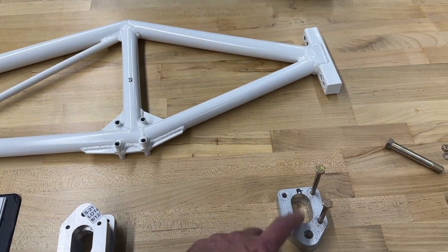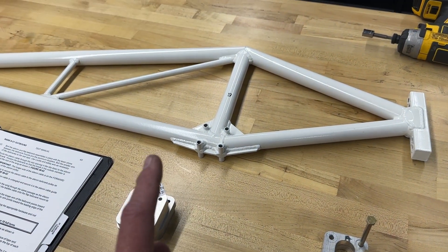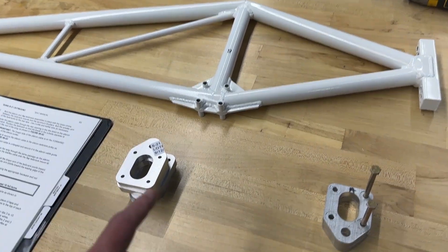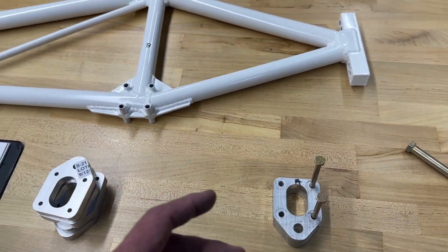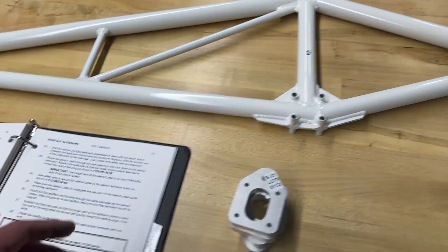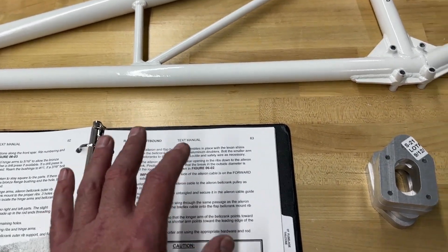I'm going to show you the trusses now and attaching the lift strut pieces. I have already done this and I did it incorrectly, so I'm scrapping all of the video I shot for that and I'm redoing this. I actually had to order new parts because I made a stupid mistake. I just didn't read the manual closely - I made some assumptions as I was skimming through and I really should have paid attention to detail.